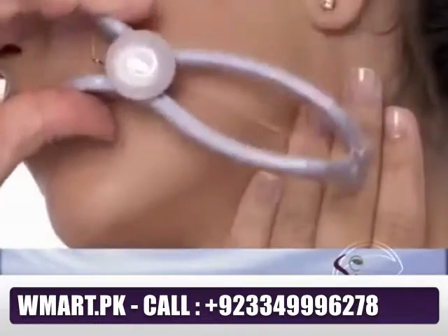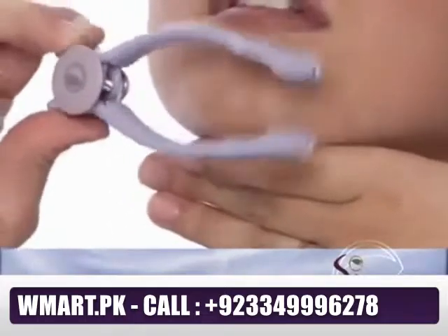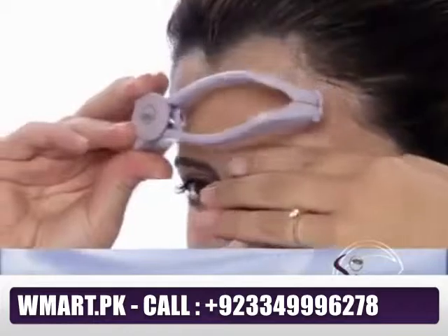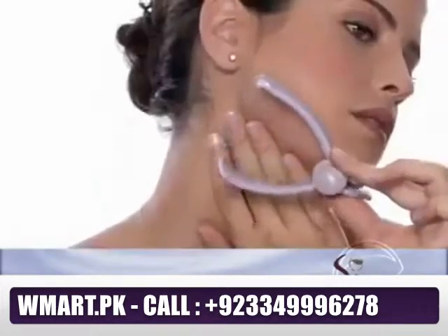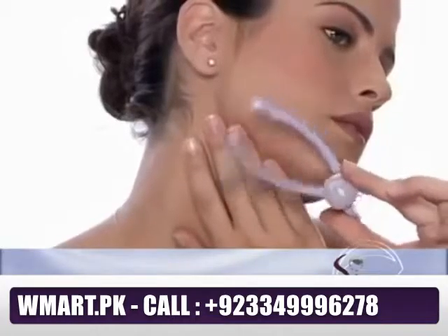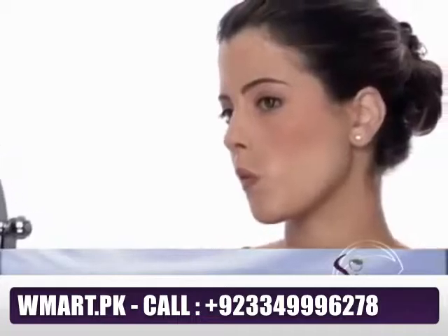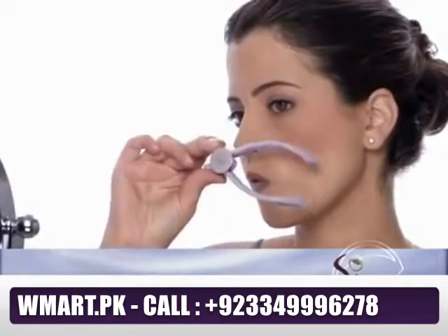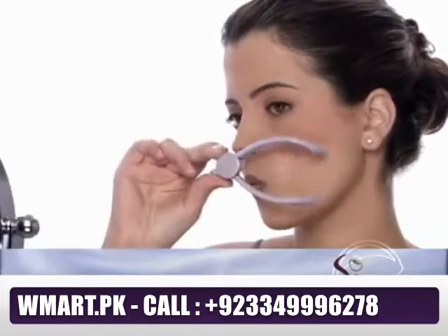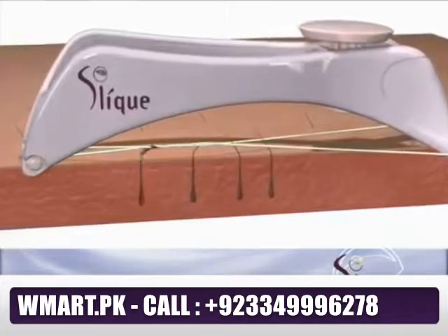Only one hand is needed to operate your Sleek, so use your other hand to hold the skin in a taut position with your fingers. When working on the forehead or above the brow, pull the skin down from the eyebrow or slightly below. To tighten your cheeks or sideburns, pull down toward your chest or to the side toward your ears. For the upper lip, push out with your tongue under the area to be epilated and move the tongue simultaneously as the Sleek moves along the skin.